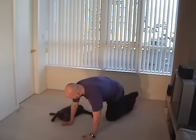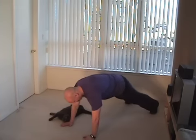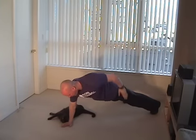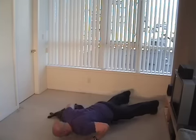We're going to get in the push-up position, just like so. I'm going to do one push-up, come back up, slowly touch my side, then the other side next.